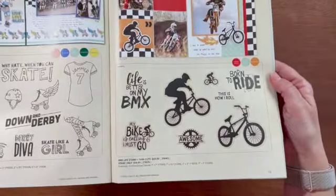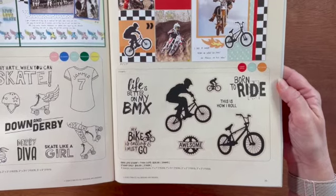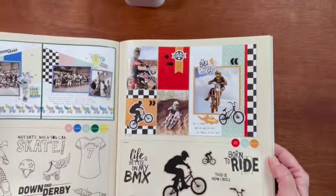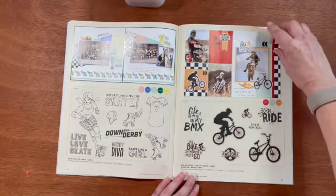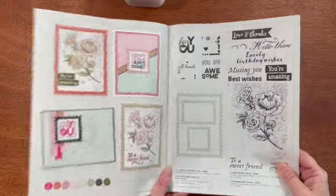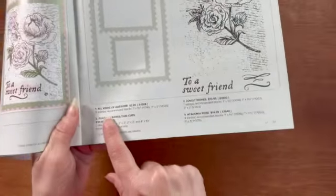This one is called BMX Life Stamp and Thin Cut Set — again you can get it with or without the thin cuts. Look at how they matched up with the Fresh Paint collection papers. This is, I think, one of my favorite pages in the catalog.